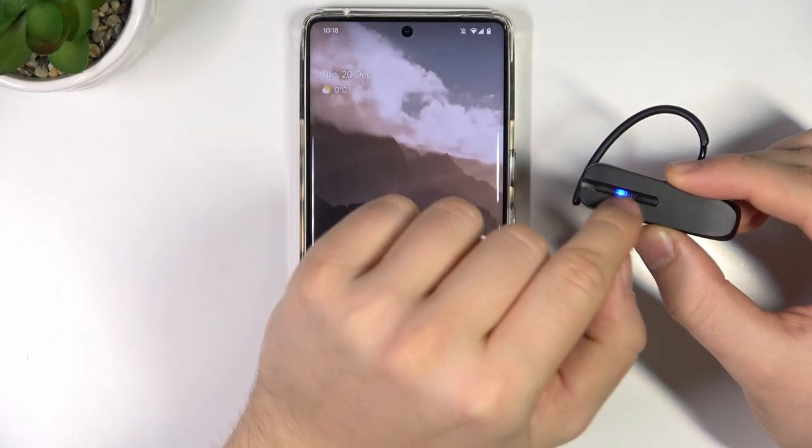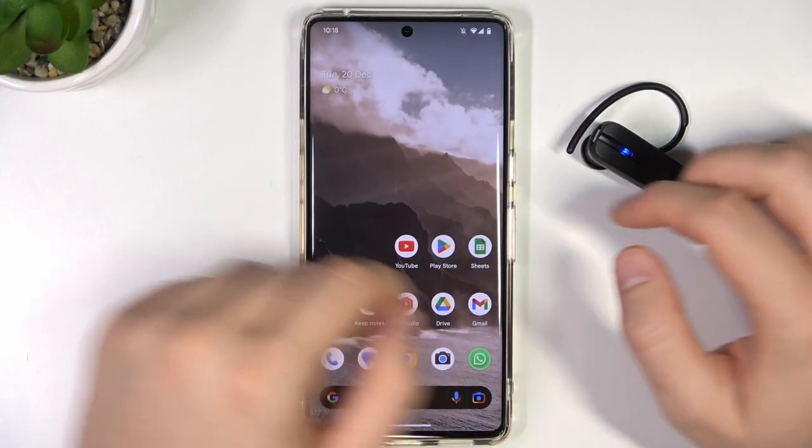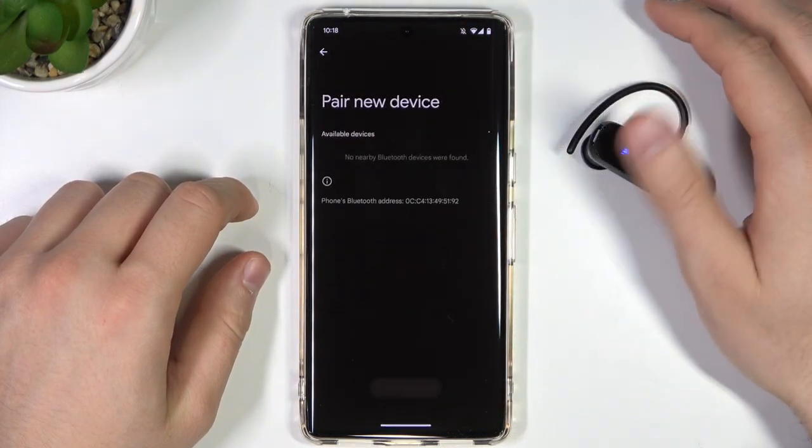Right now, when it's on blue and it's not blinking, you can release the button. Right now the device is visible to other devices, so we can go to Bluetooth settings on your Android phone and then click to pair a new device.